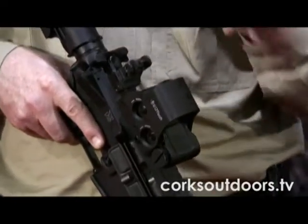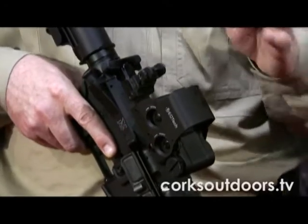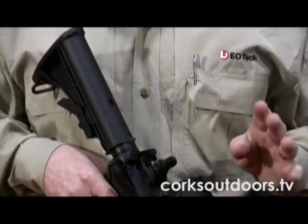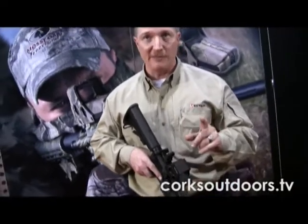Night vision compatibility, instant ranging with the reticle, it's parallax free, and it has great speed on target. It's considered the fastest sight to get on target in any close-quarters situation.